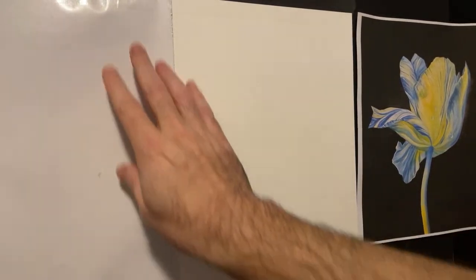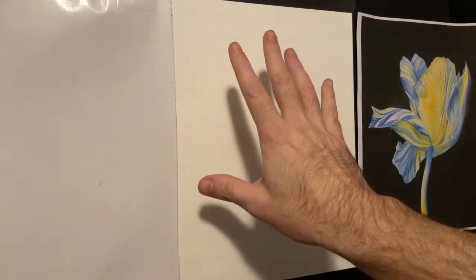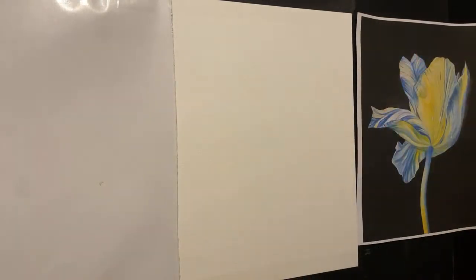On one side we have some wax paper and we're going to be putting our paint on that side — a running palette. So we've got the palette, the painting, and the reference material. Let's get started with the colors.